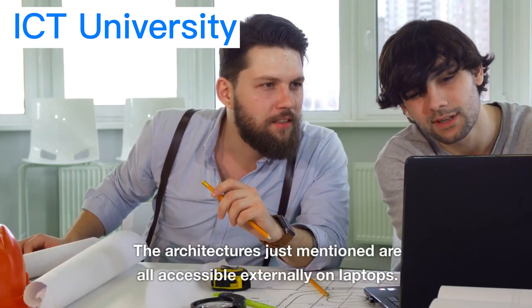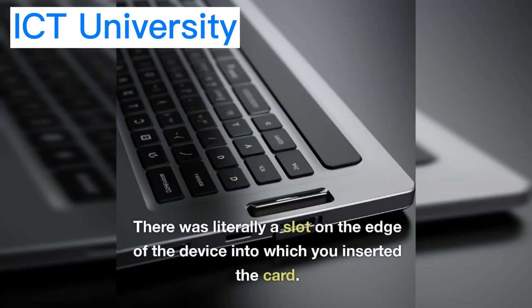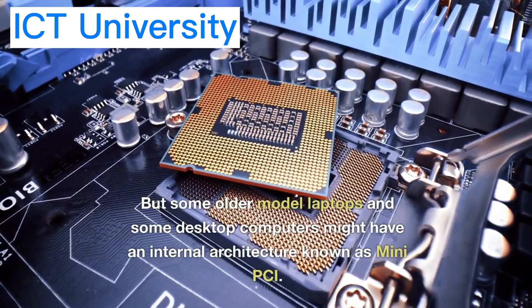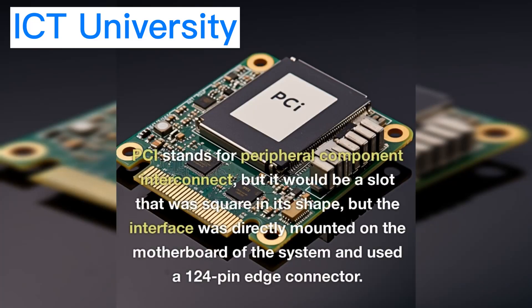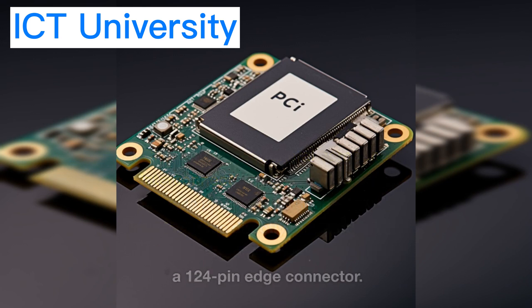The architectures just mentioned are all accessible externally on laptops — there was literally a slot on the edge of the device into which you inserted the card. But some older model laptops and some desktop computers might have an internal architecture known as mini-PCI. PCI stands for Peripheral Component Interconnect, and it would be a slot square in its shape, with the interface directly mounted on the motherboard using a 124-pin edge connector.